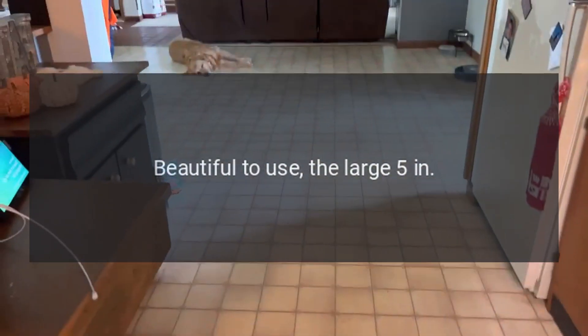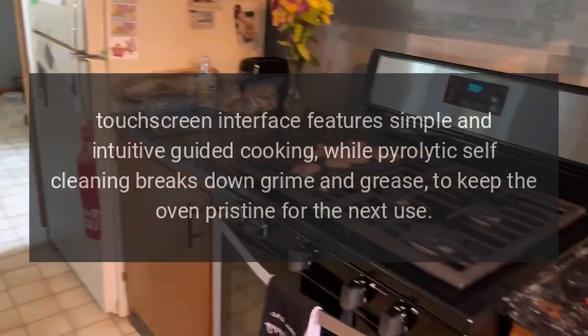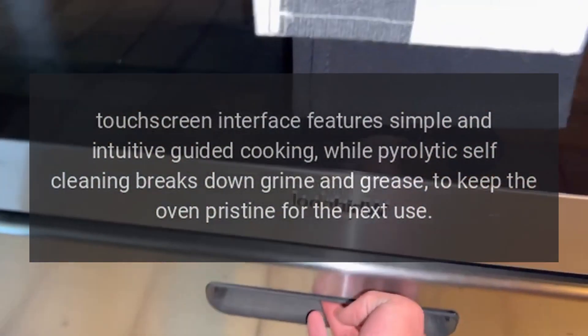Beautiful to use, the large 5-inch touchscreen interface features simple and intuitive guided cooking, while pyrolytic self-cleaning breaks down grime and grease to keep the oven pristine for the next use.